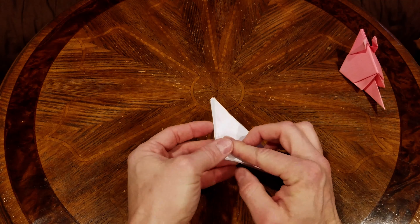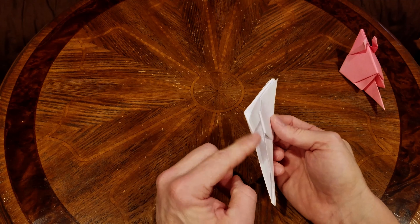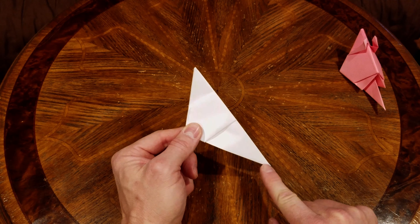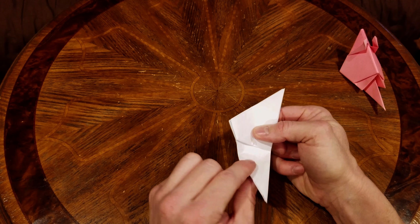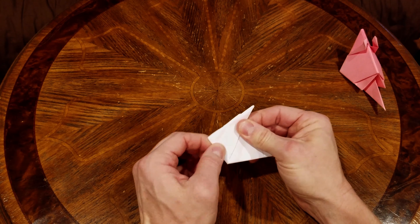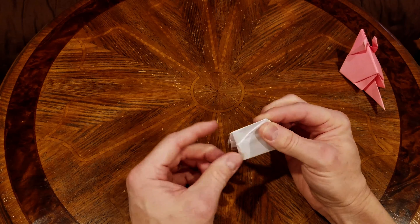Then we're going to fold this in half. Now, open side down — this is going to be the tail. We're going to fold it along itself all the way up to this corner, fold it there, and give that a little crimp. We're going to give it a good crease because we're going to do some reverse folding there.